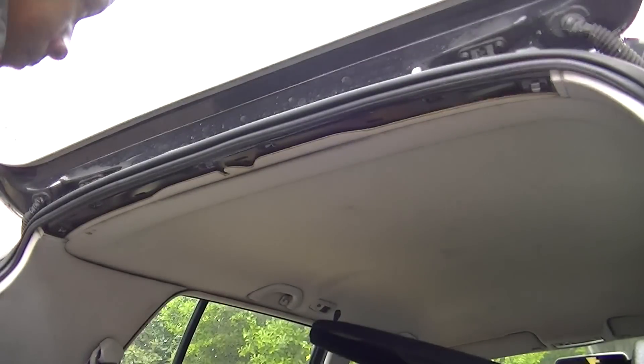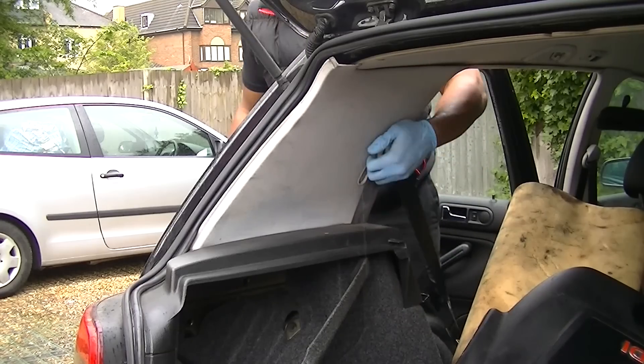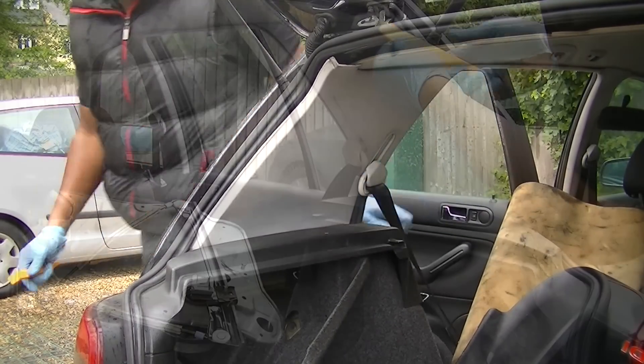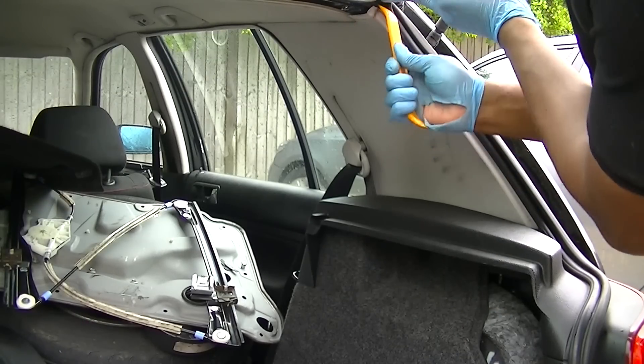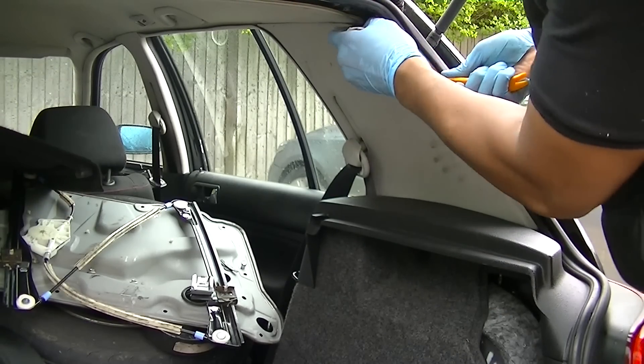After that, you need to slide the seatbelts down to give you more access, because we're going to be removing the rear quarter side panels. Once again, with the same removal tool, just ease up behind it and edge it forward.